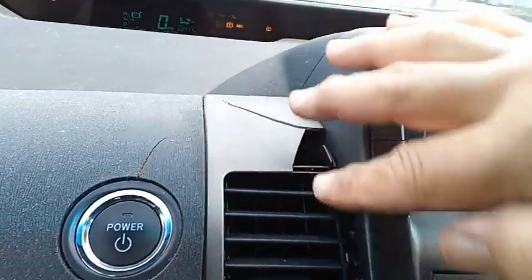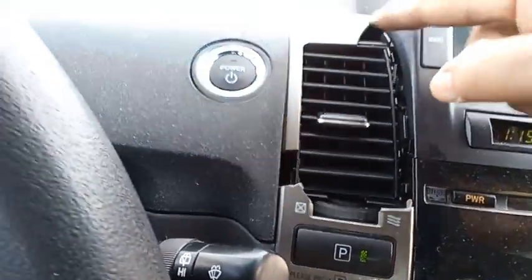Look here — this is cracked, guys. See here? Cracked here, cracked up here, cracked here, and a dash crack here too.